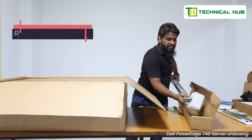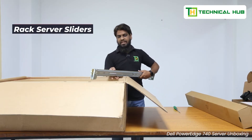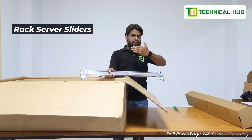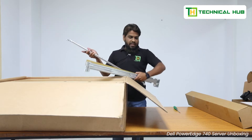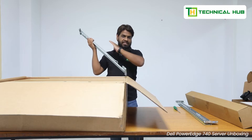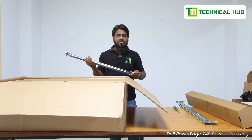This is also a railing — the slider — which fits on both sides, the left side and the right side. That previous one was also a railing fitting into the standard space for that particular server. But this is the left side railing and the right side railing, so that we can slide the server in and out of the rack.